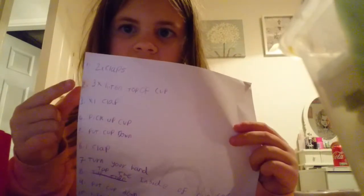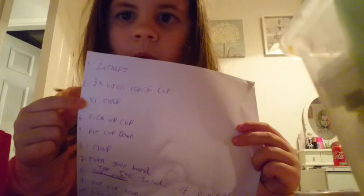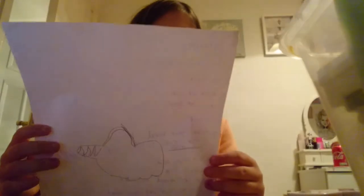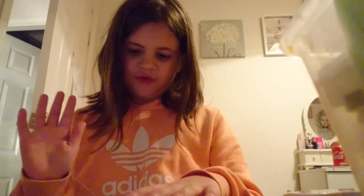These are the instructions — it says: two claps, hit the cup three times, one clap, pick the cup up. If you write this down, just copy what I did and try and show your parents like I did.